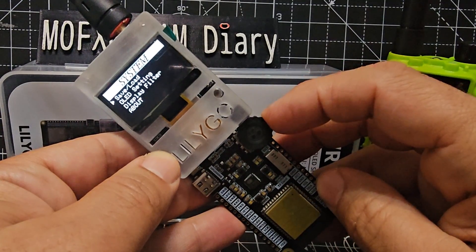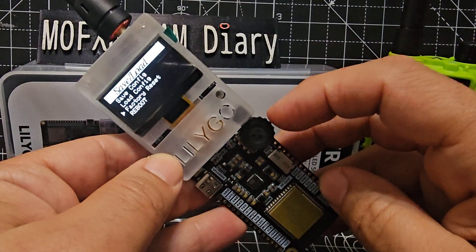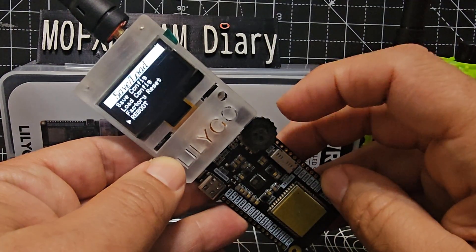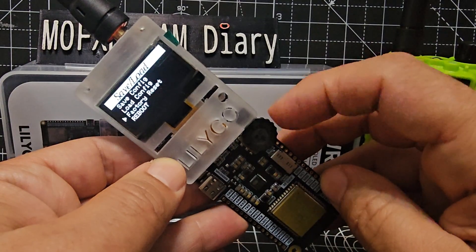Then it says Save/Load — press again, then go down and you'll see Factory Reset. It's quite temperamental, which is why it's better to eventually control this device using your PC.